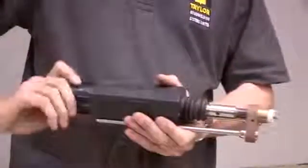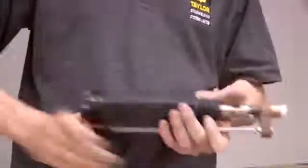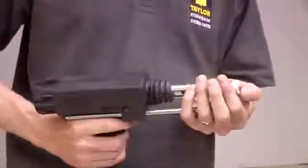Set the lift by turning the adjuster on the rear of the pistol — one click is approximately equal to a quarter of a millimetre of lift. Place the stud at the location to be welded, press the pistol firmly into position, and pull the trigger.